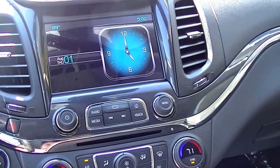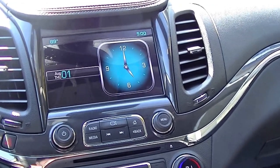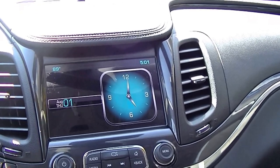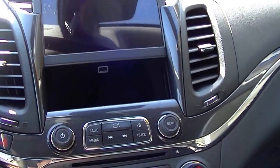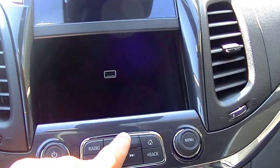Setting inside the new 2014 Chevrolet Impala, I wanted to show you just a few of the features here. Looking at the new Chevy MyLink radio, this button here will lift the screen up, and behind the screen is a USB port.